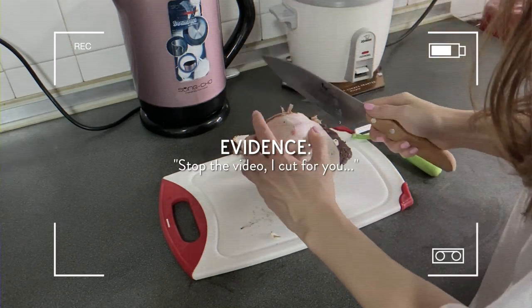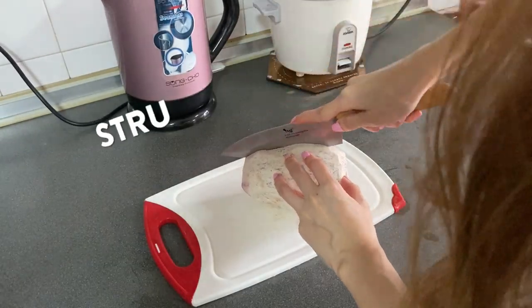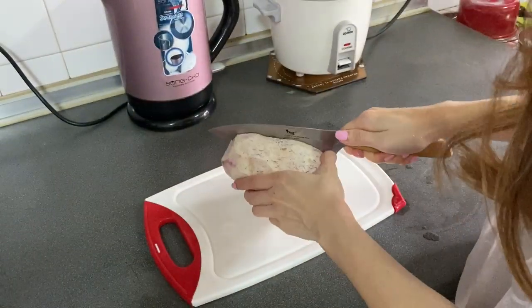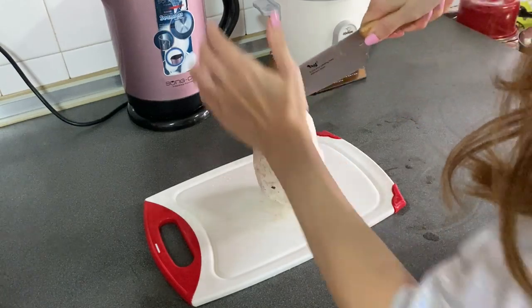My mom said 'I cut for you,' but I said no. What followed was a pretty murderous scene of me trying to stab the yam. You're supposed to cut it into cubes, but I think that's not going to happen because cutting it into half is really a struggle.